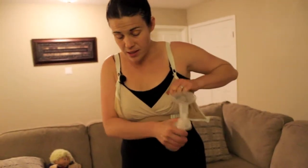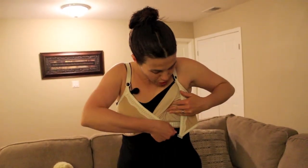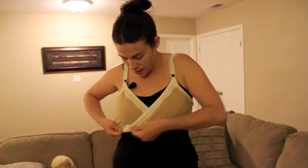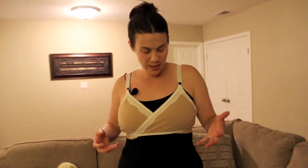So that is essentially the quick and dirty of how to breastfeed and/or pump with this bra. Then when you want to reconnect it, you just simply click, click. Another nice feature about this is it's a little bit sexy too, so you kind of get some of that femininity back that you may have lost.